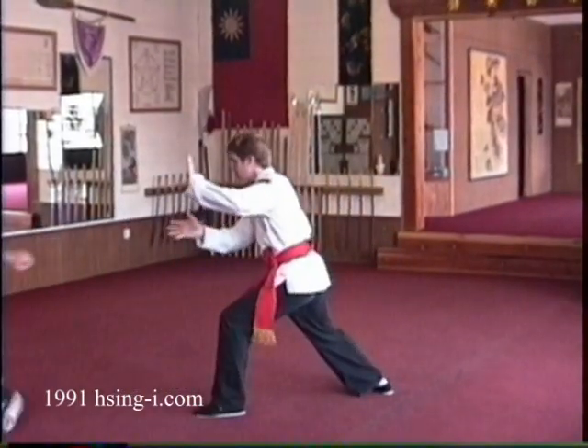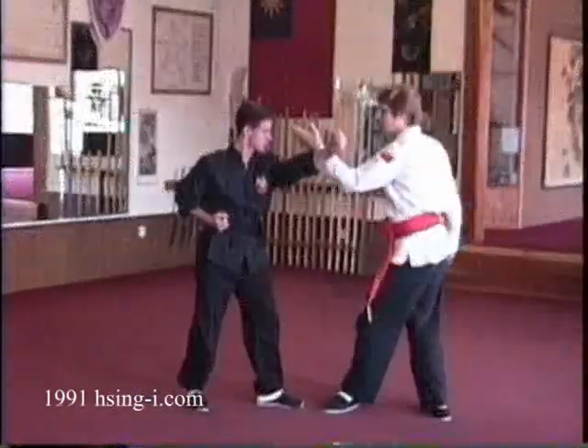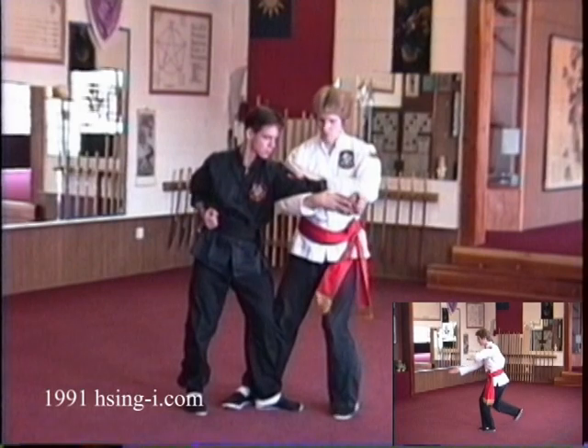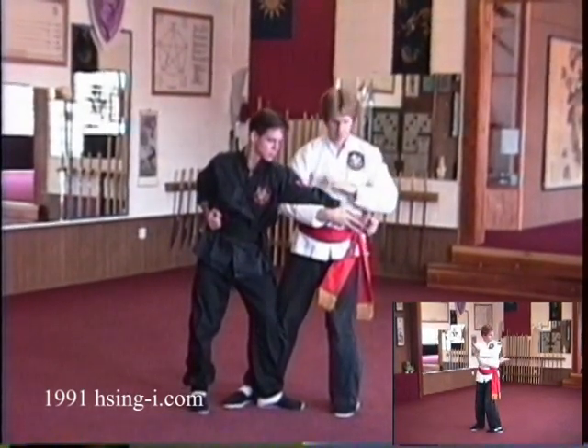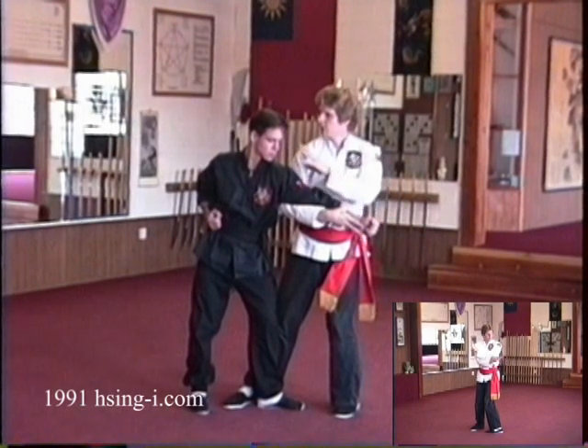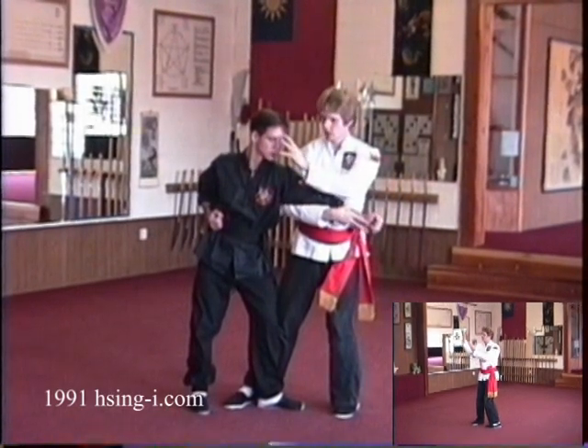Intercepting, catching the forearm with the right hand so that you have a bar technique with your upper arm while seizing the lower arm, spearing towards the eyes with your free left hand in the ball position.